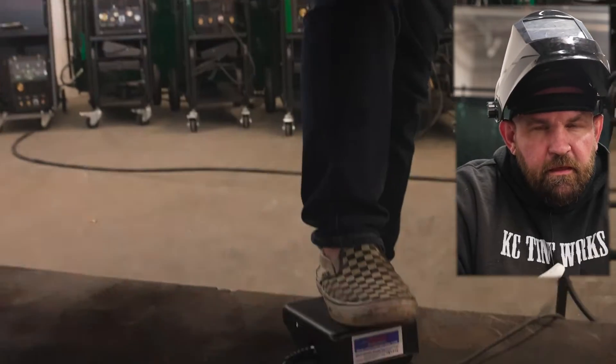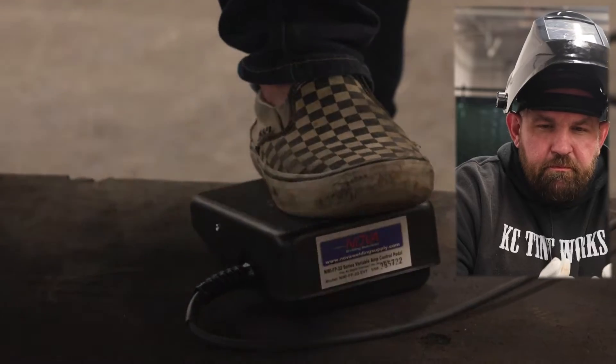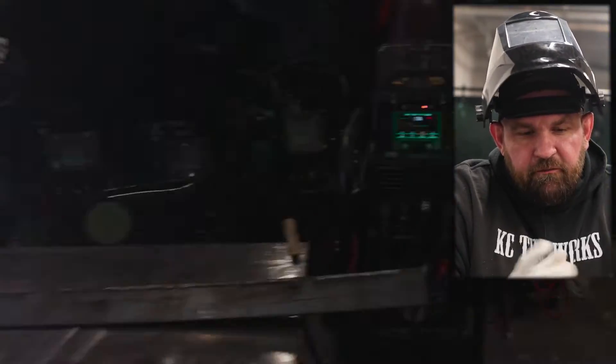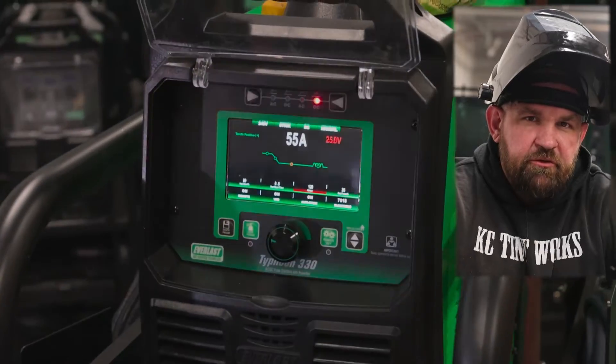If you don't know, AC stick is good for metal that might be magnetized. It's also good for repairing equipment — sometimes that material from the electrical current can get magnetized. So that's what we're gonna show you guys today.